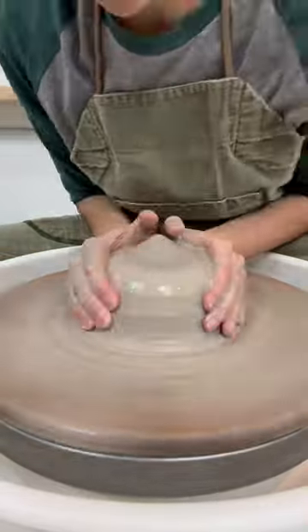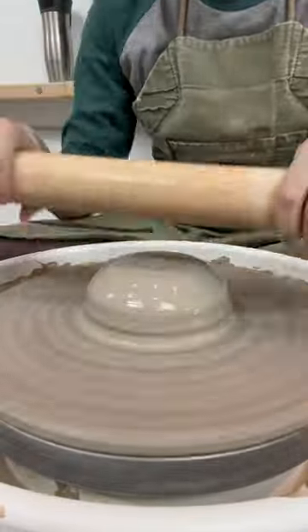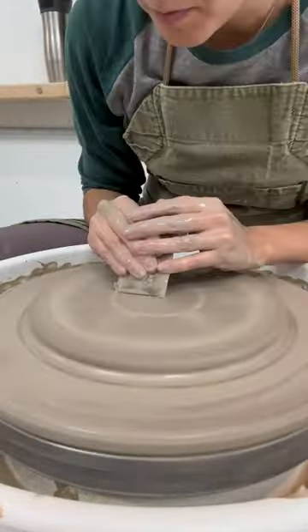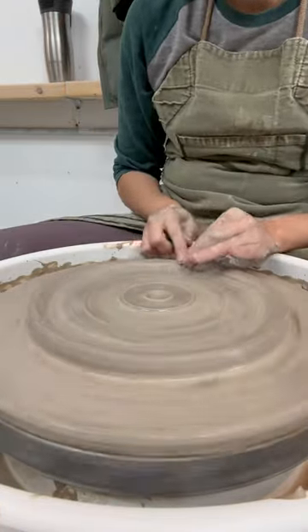I'm working to perfect the chip dip plate. Let's do it in under a minute. So here we go again. This time I'm flattening out the clay with a rolling pin rather than my hand. My hand often leaves unwanted ridges. Using a rolling pin helps for more level consistency.